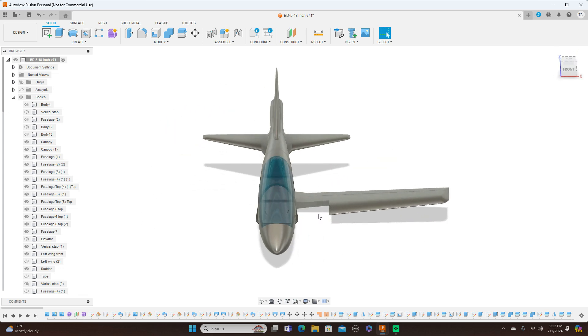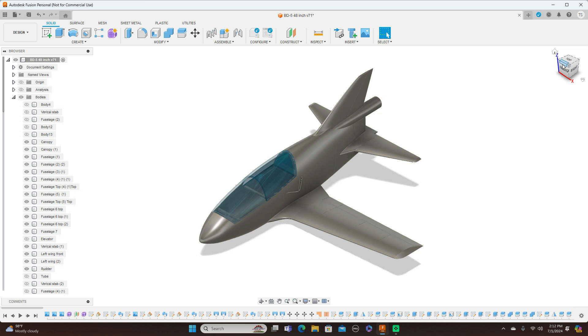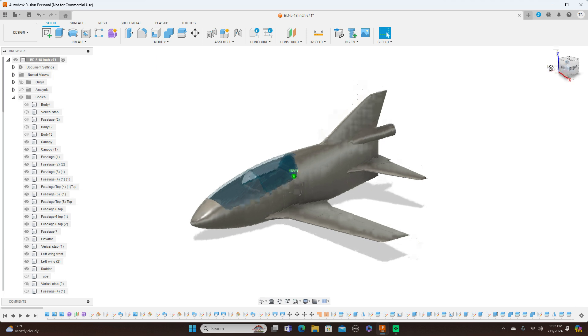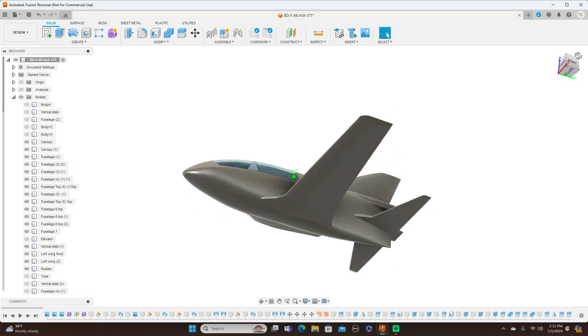In about a week I'm going to start sending out the files for this to some people to help me along. I'm building this because I don't have a lot of time, but I'd like this project to get done so I can get these files to subscribers on my YouTube channel so they can build and fly it. I'd really like this to be a group project for the subscribers.